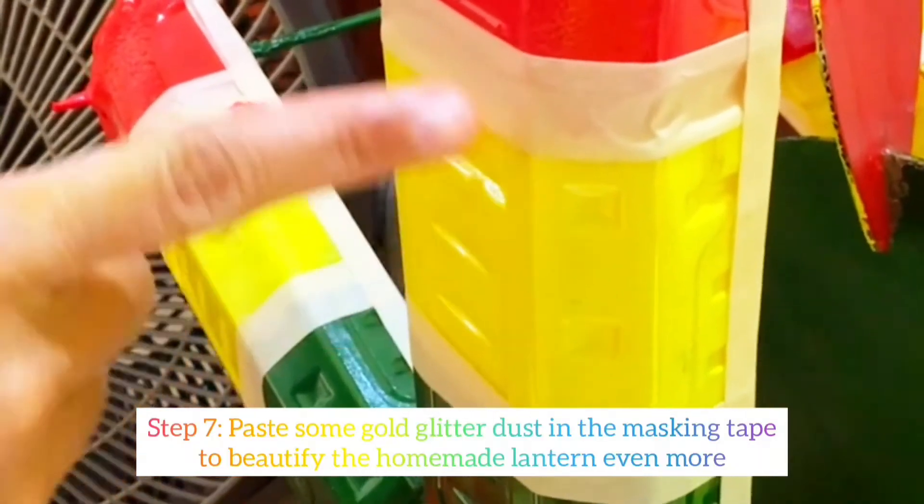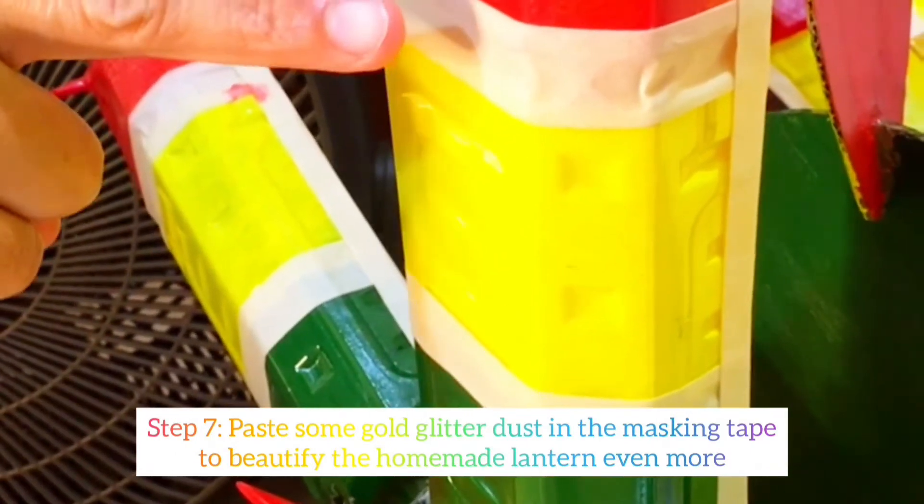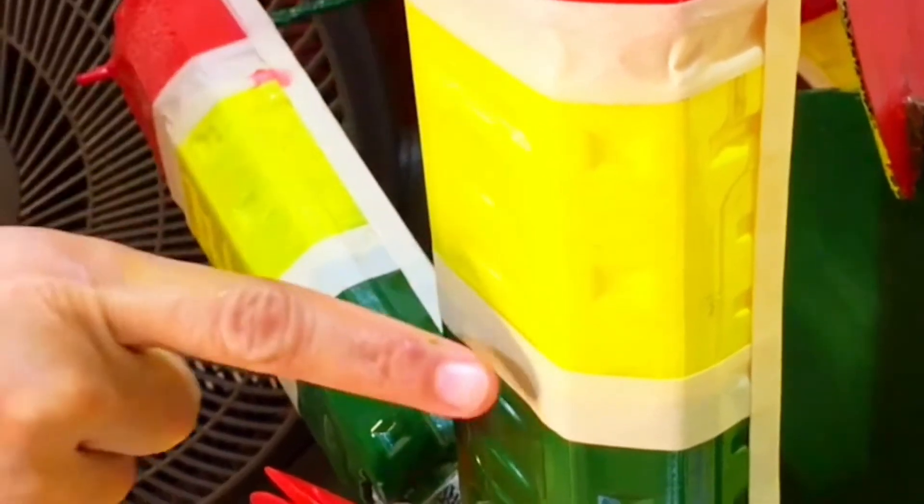Now to highlight further the homemade parol or Christmas lantern, we will place gold dust on top of the masking tape.